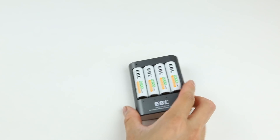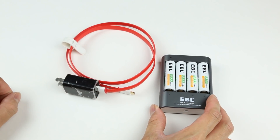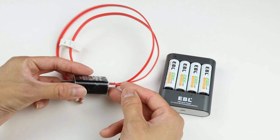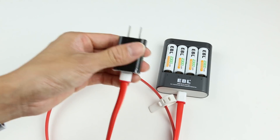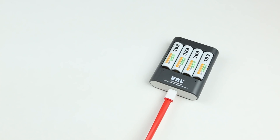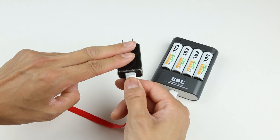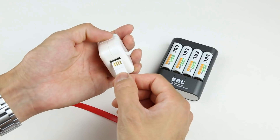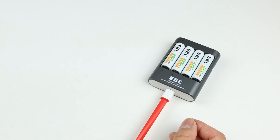There is one con I'd like to point out, and this should really help you when using this model. As a USB powered charger, there is no built-in power supply. The manual indicates you have to use a 2.1 amp power supply, and I want to stress that this is necessary. I tried using a 1 amp power supply and after about 20 minutes of charging with four batteries, my 1 amp charger got really hot — almost too hot to touch. With this quick-charge technology, you definitely want to use a 2 amp charger so you don't risk frying your 1 amp charger.